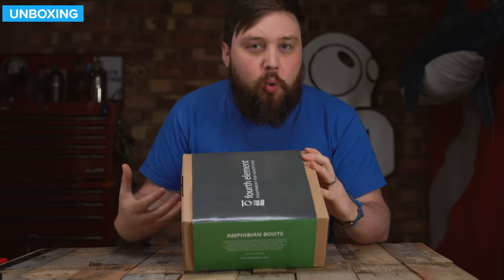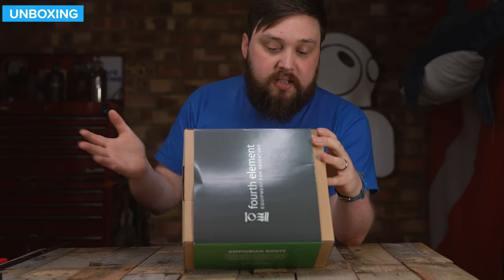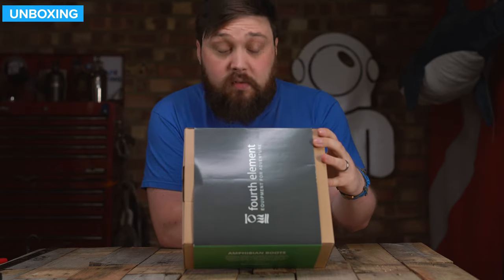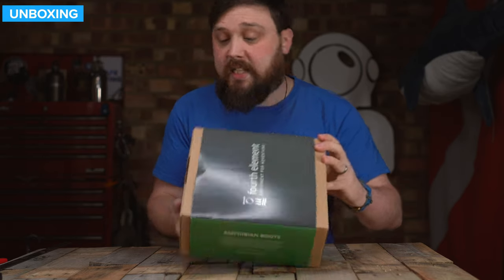Support and protection — that's what the Amphibian is all about. It's a real tough boot that supports your foot. Features include an ergonomic footbed, heel and arch support, underfoot cushioning, double layer reinforcement, and a heavy-duty zipper and stopper with a fin strap retainer.